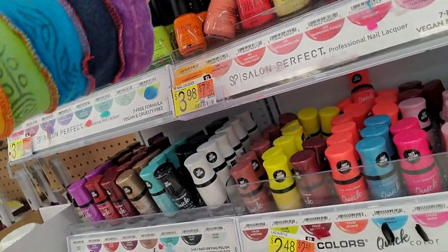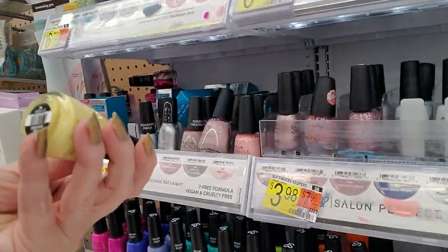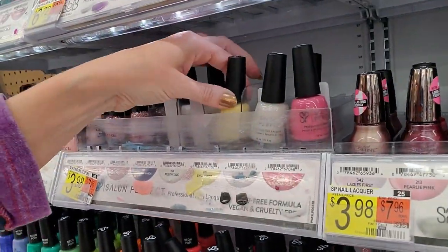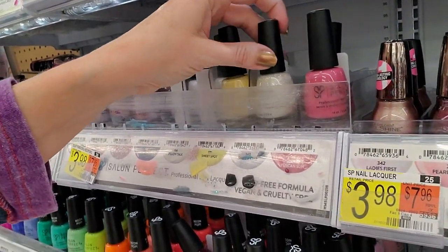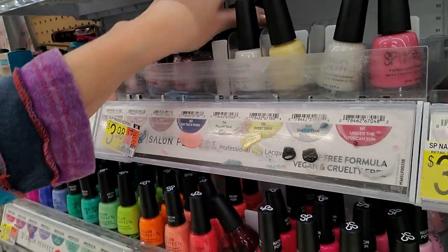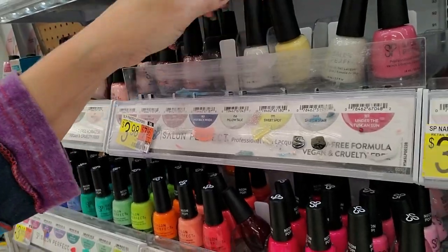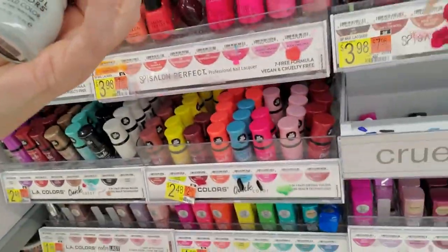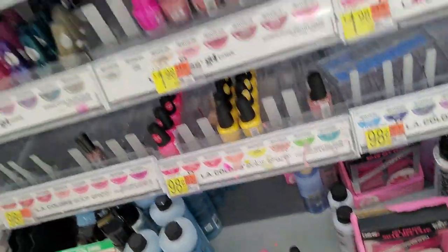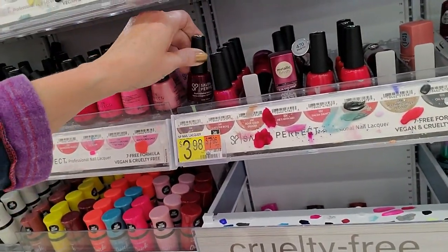Traffic Cone is full. Ooh, that one's ugly too. This is a Sweet Spot — ain't nothing sweet about that, that's ugly. This is Pillow Talk. So is that, and that. Here's another Sinful Colors. That is As If — it does go there.